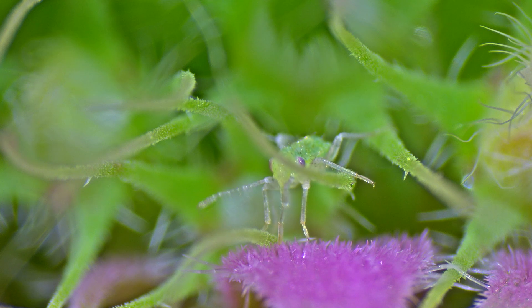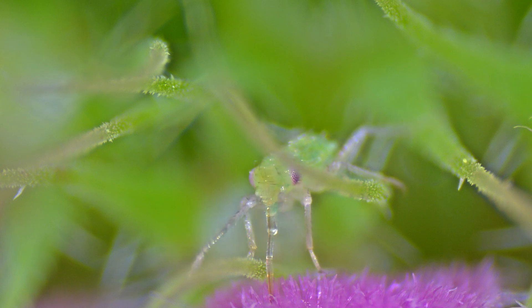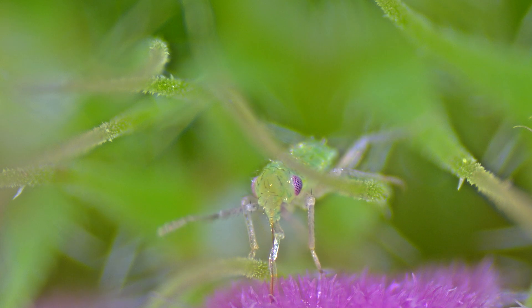And despite its small size, the aphid plays a significant role in the ecosystem. As the plant acquires inorganic nutrients from the soil, the aphid is one of the first organisms to derive organic nutrients from the plant and carry these nutrients further into the food web for other organisms, thus developing the overall flow of the nutrient cycle.